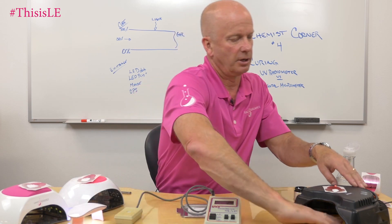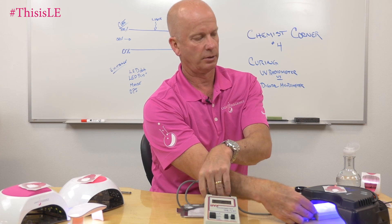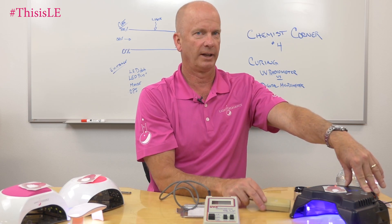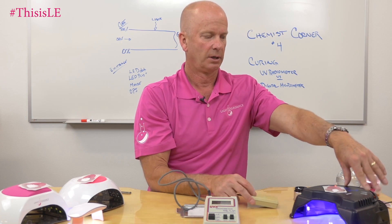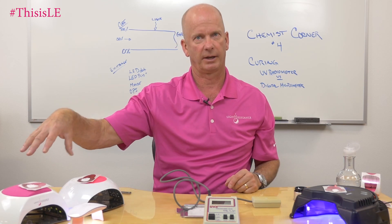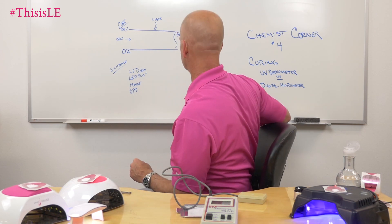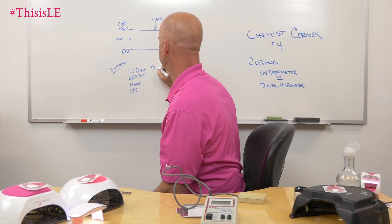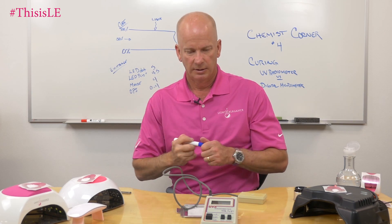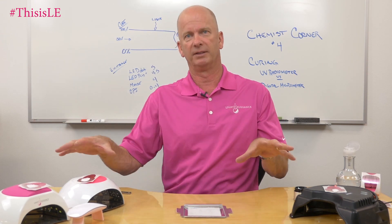And then if we turn on the OPI light, we are at about 0.4. Not surprising, because this light emits a lot of light but it emits it at the visible spectrum — at a wavelength greater than what this sensor can pick up. So it's not a UV light; it's a visible spectrum 405 nanometer LED light, whereas all three of the other lights I tested do emit in the UV spectrum. So: LED dot was around 5, LED plus was about 4.5, the mouse was about 4, and the OPI was about 0.4 milliwatts per square centimeter.